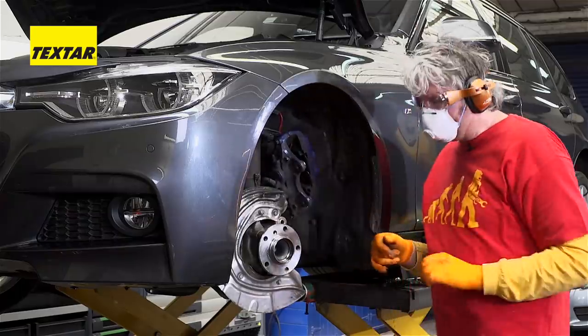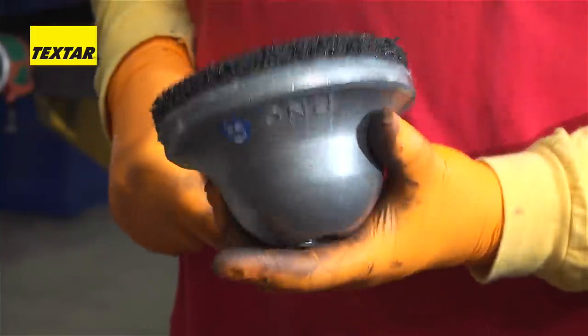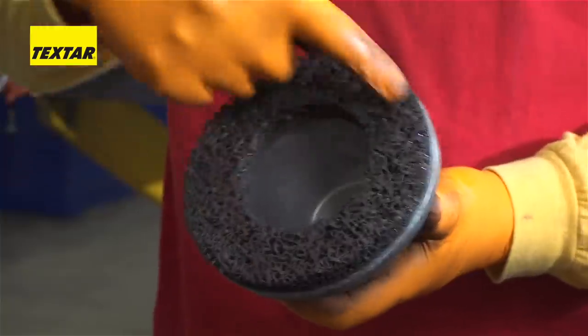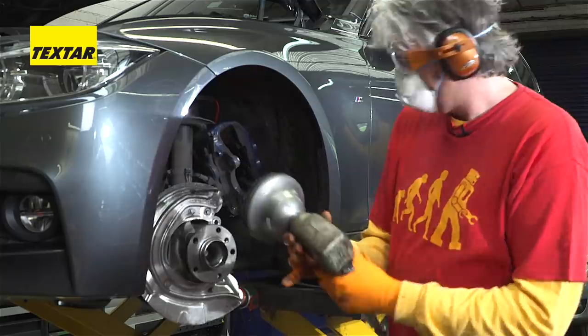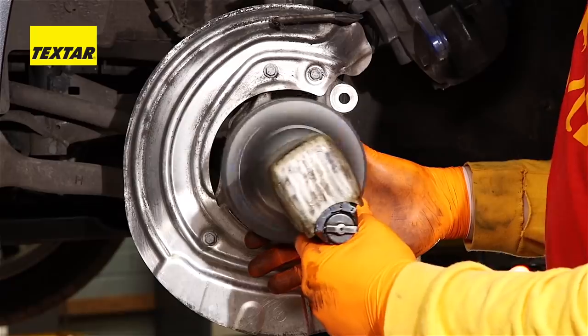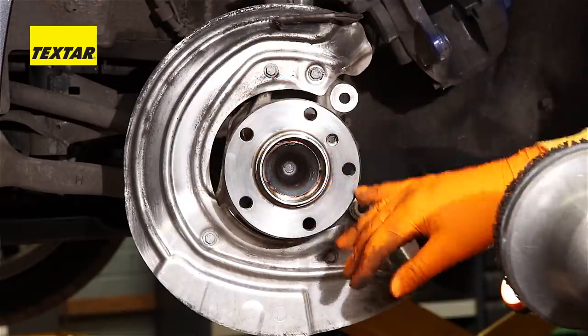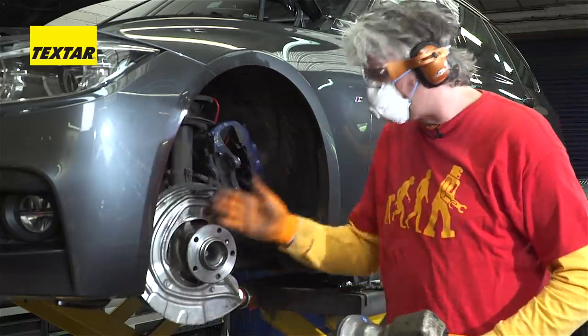The last surface we're worrying about is the hub. For that, I've got a very clever tool — it's an aluminium bell attachment and on the front surface you can see this cleaning material. It just goes onto a standard air gun. Off we go — and then if I just hold that — you end up with a nice, clean surface, which means the disc is going to go on nice and straight and parallel.